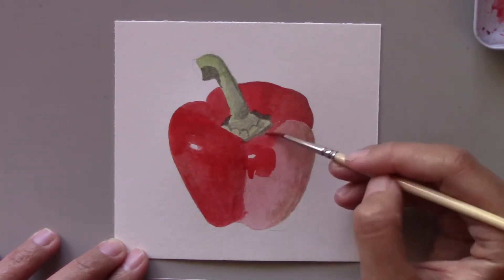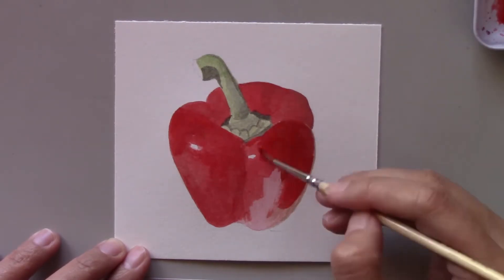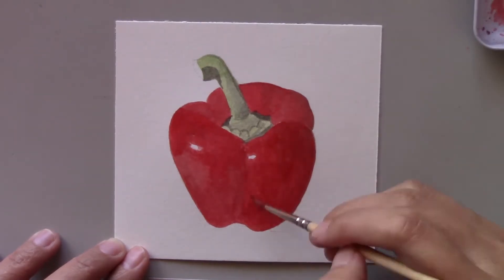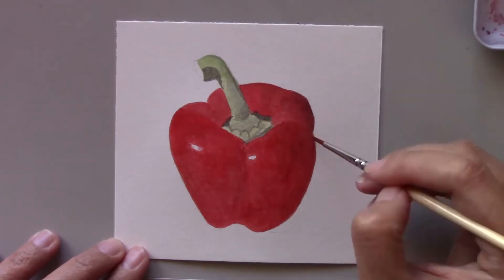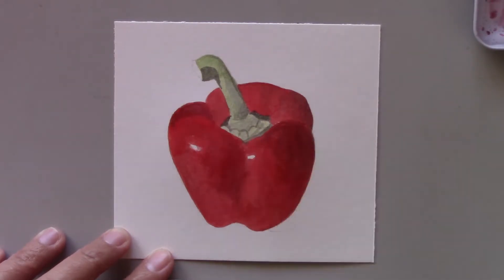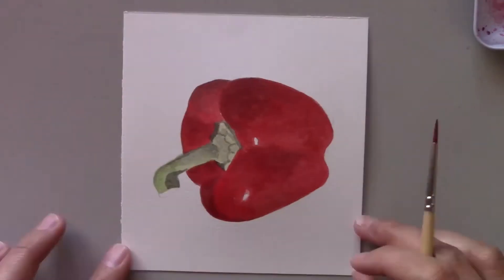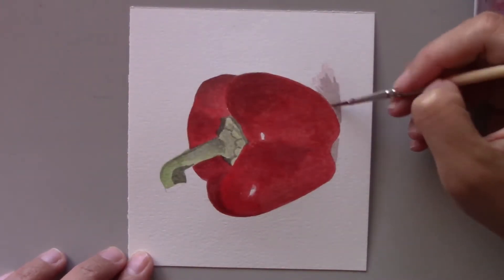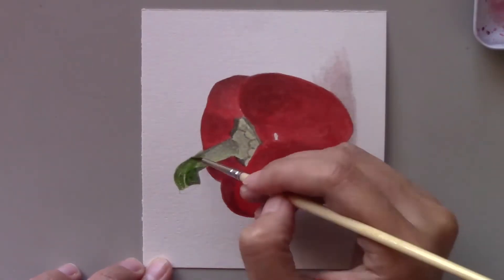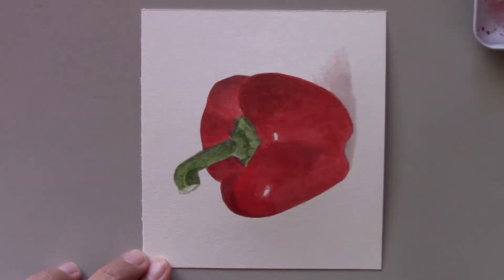Whether working from a photo reference or having the object in front of you, you can train your eyes to observe your subject before you start painting it. Like with this pepper, at first it looks like it's just one solid color. But by really looking at it, you can see that some parts of the pepper are lighter and some are darker. Right now I'm putting the darker paint to create sections in the red pepper itself. Examining your subject thoroughly will help you create a more realistic painting.